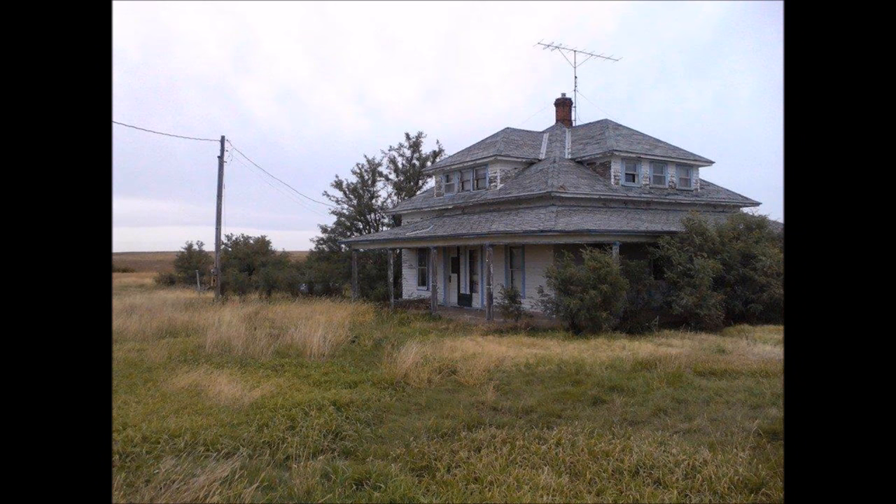I figured I'd make this video based on the popularity of my 'how to build your garage' video. This is what my house looked like when I first bought it — I'll give a price breakdown at the end. As you can see, it's a total mess, completely abandoned for about five years, so I decided to restore some life into it.